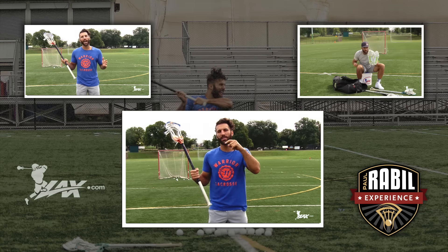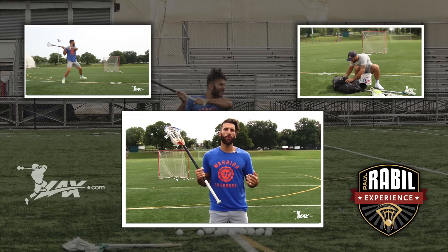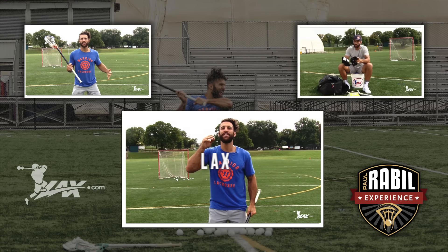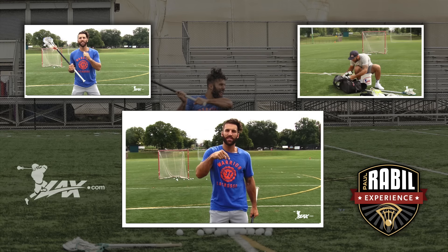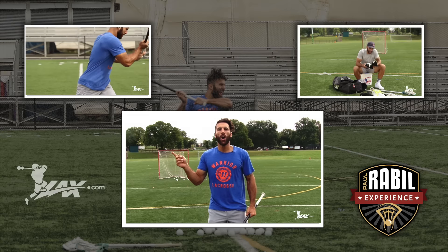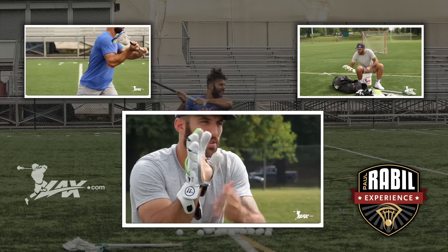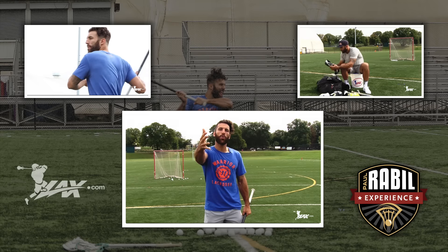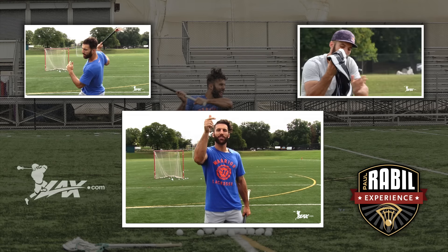I've got a secret for you: you can become a subscriber to the Paul Rabel Experience for 99 cents using promo code lax.com — that's spelled out L-A-X-D-O-T-C-O-M. The link to the Paul Rabel Experience is in the description. All around me are other videos I shot with lax.com talking about shooting, equipment needs, and other stuff. Visit lax.com for any equipment needs — they're the best online retailer. Check them out.